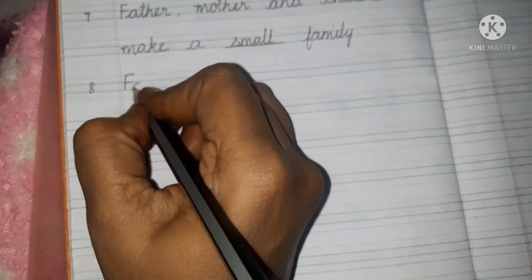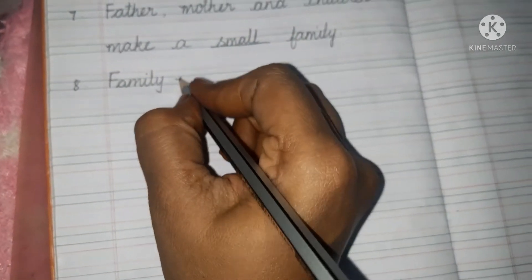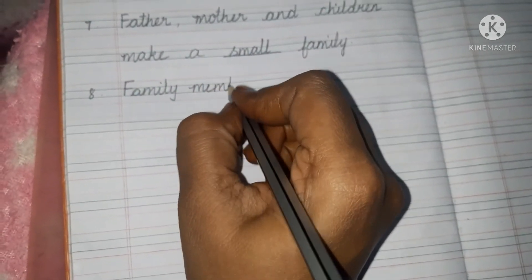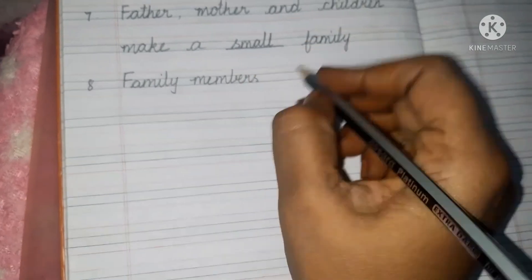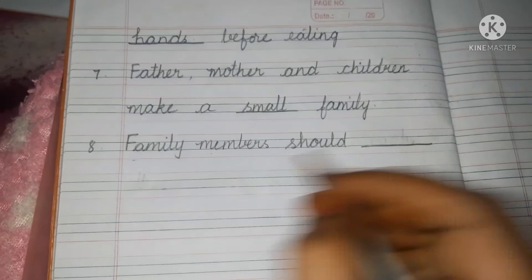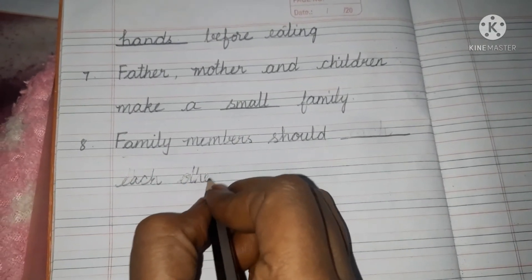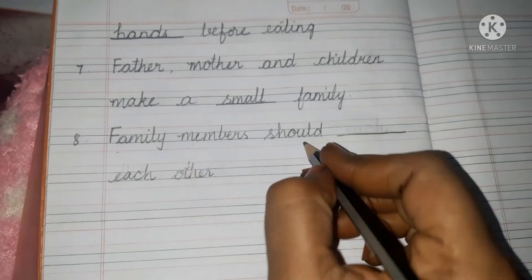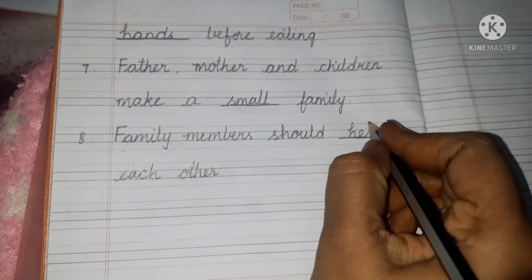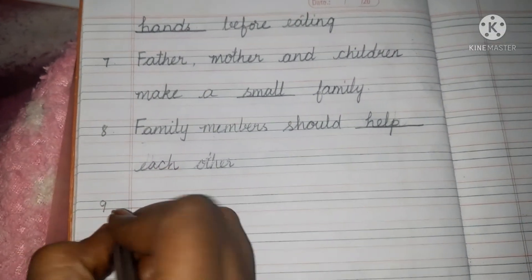Next one. Family — F-A-M-I-L-Y — members should blank each other. Family members should help — H-E-L-P — each other.